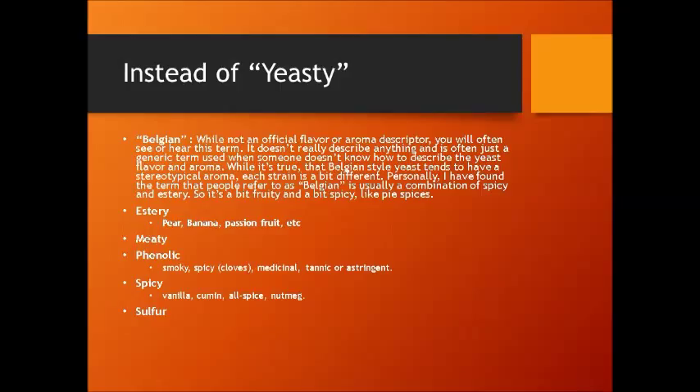Estery is a profile of fermentation — you can get esters of pears, bananas, passion fruit, and so on. Yeast can be meaty, especially if it's not filtered and you're getting some yeast in your glass. A lot of phenols come as a byproduct of the yeast: they can be smoky, spicy like cloves, or pretty off-putting — medicinal, plastic, tannic, or astringent. You can also get peppery and other spicy flavors from the yeast, like vanilla, cumin, allspice, nutmeg. And sulfur.